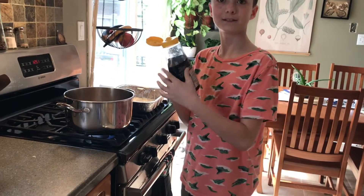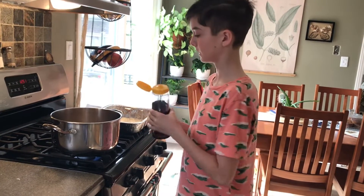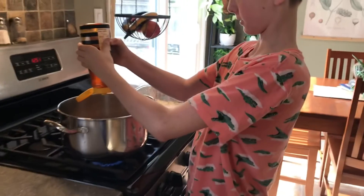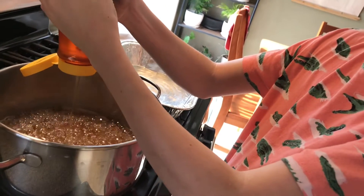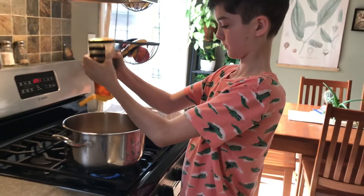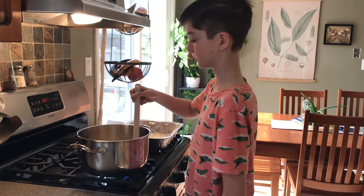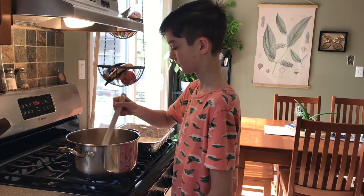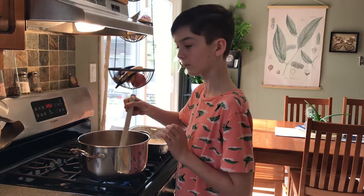We're going to add some honey now — just a bit, not too much. That should do it. After you add the honey, you're going to want to stir it a bit and then wait until it hits 300 degrees. What the honey does is give it a nice honey flavor.